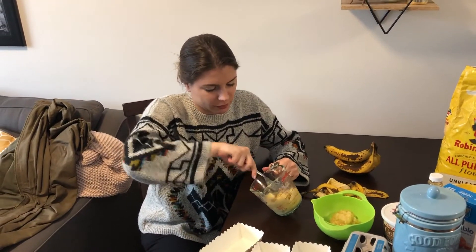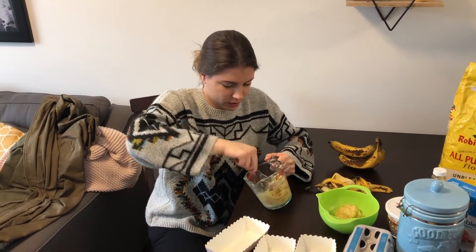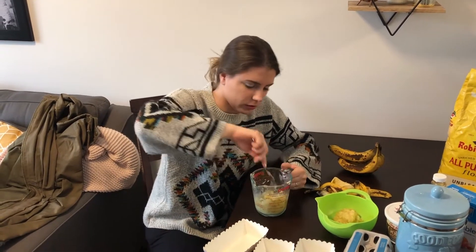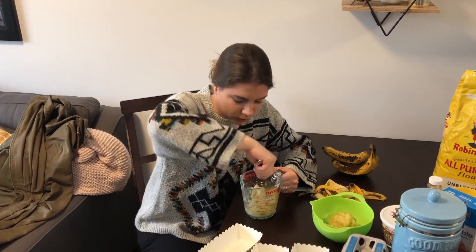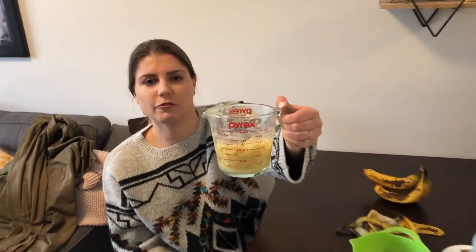You can always keep your brown spotty bananas in the freezer for when you have time to make banana bread, then just defrost them so you're ready to make this mixture. And then we have our one cup of mashed bananas.